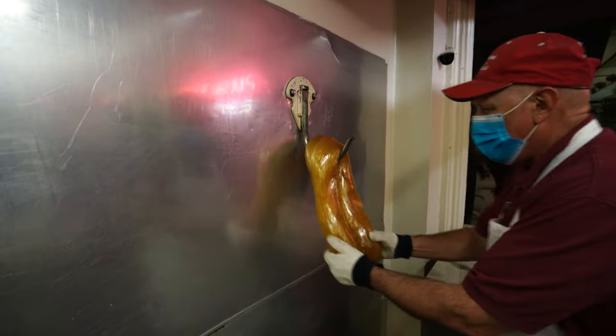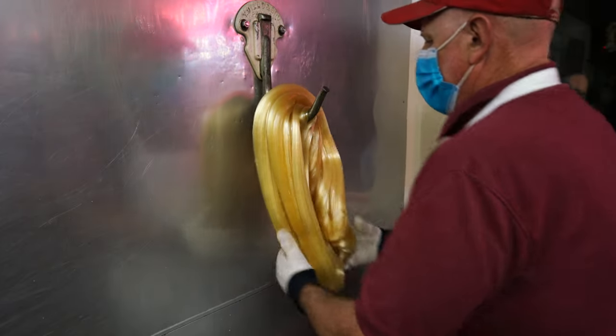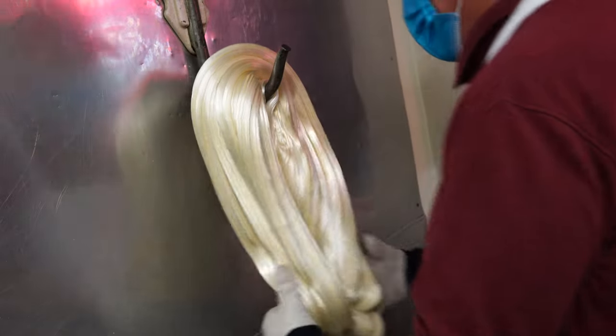We actually put the white on the hook, and as we pull it — as it turns white — that's where you get this nice, beautiful, glossy white. Every batch is a little bit different; some batches turn out lighter, some darker.